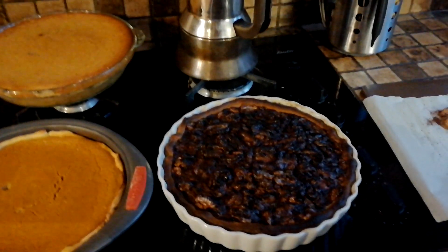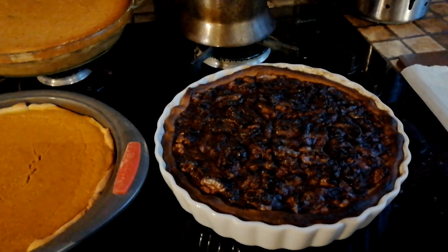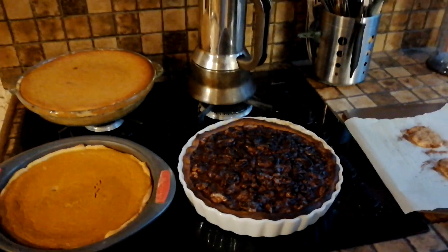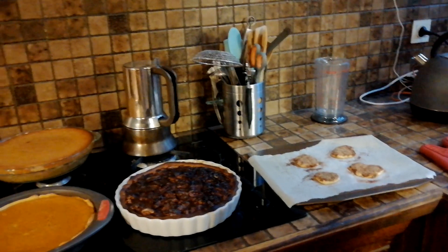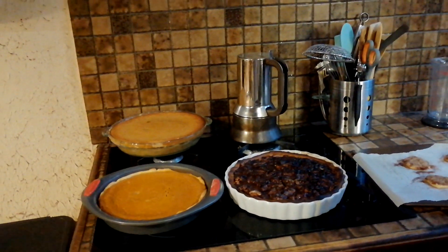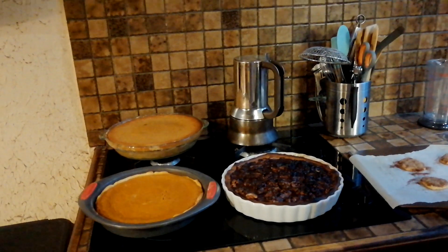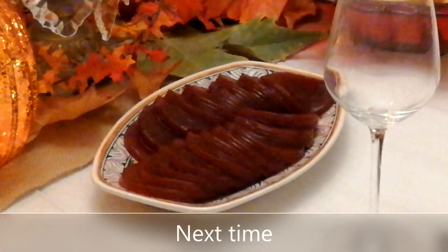Thanksgiving is saved — that smells amazing. All three pies are finished. When I came from the hall and walked through the back kitchen into the dining area, it smells like Thanksgiving. This is the cranberry jelly — it almost looks like sliced beetroots, but it's cranberry jelly to go with the turkey.